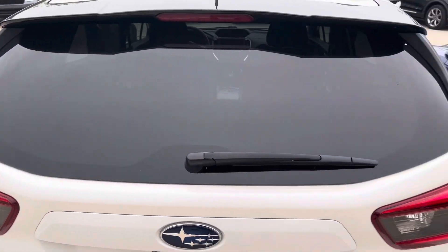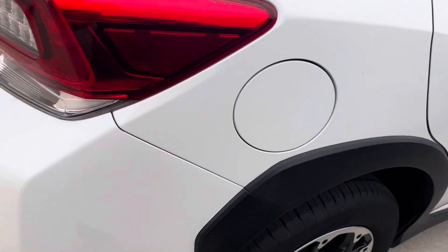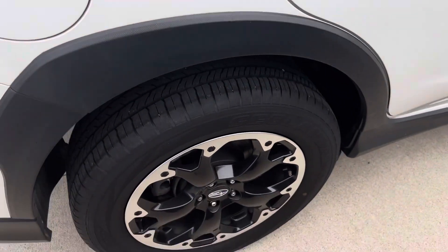The hatch seems to be in good shape, working in order of course. No dings or dents down the passenger side, no curb rash, and good tire tread.